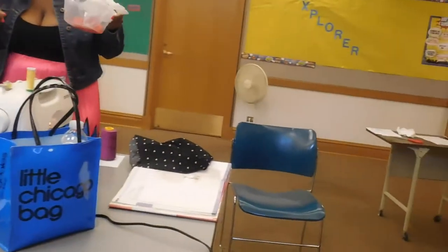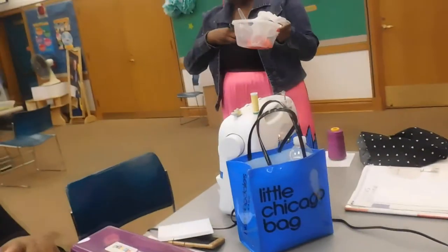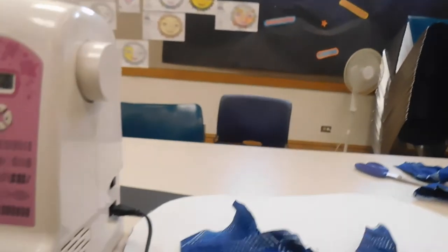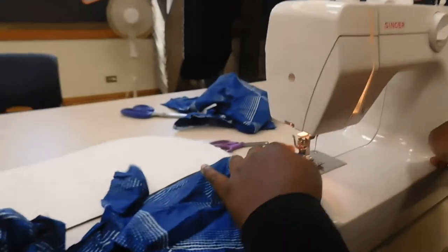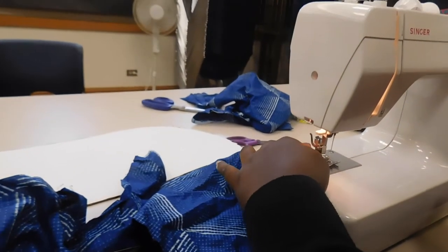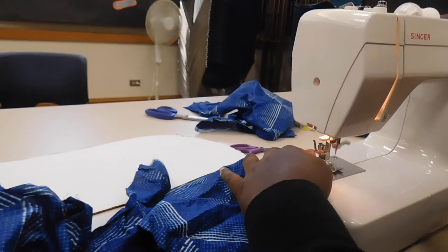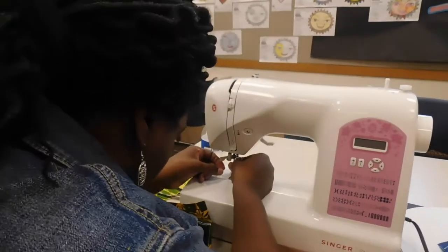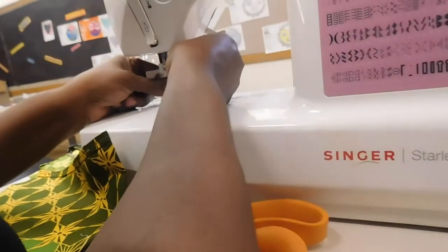Okay, right. How you feeling? The back stitch is here. Put your foot back down. Put this down. Now go. Push the foot. And then go back. You don't have to — you've got to turn it around.